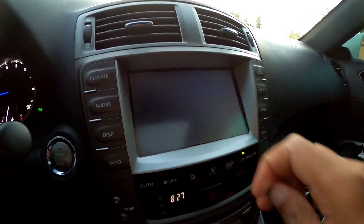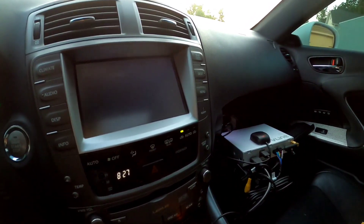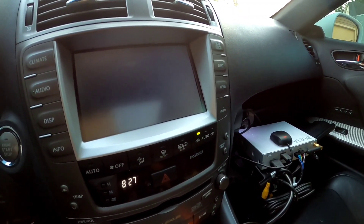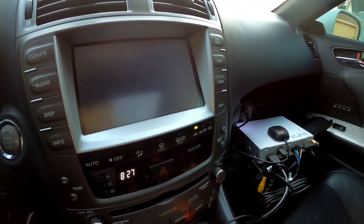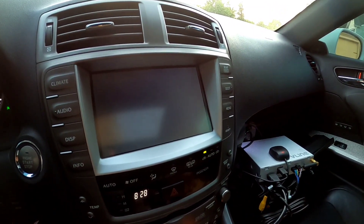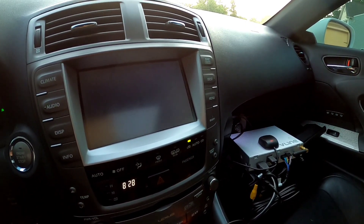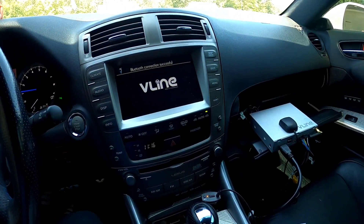It looks like there's an issue here because we're not getting any response. Unfortunately you're seeing this live — it's a great unit, but customer support and reliability with this unit seem to be off. The rebooting seems to be stuck, so I'm just going to restart the car, shut it down, and restart it to see what happens.